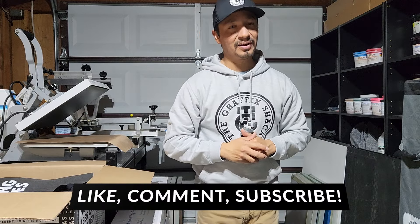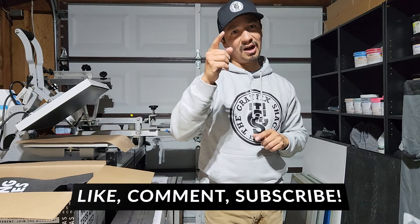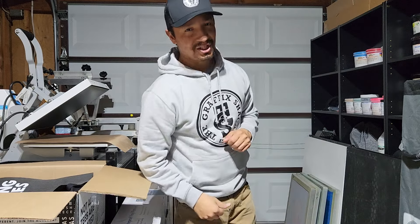Thank you guys for tuning in. Before I let you go, do me one favor — please subscribe, comment, and like. Appreciate you guys. Before I leave, I want to give a quick shout-out to my man Rudy over at Project Pro Embroidery. He came through last week — he wanted me to teach him a couple of things about screen printing. He dropped off some hats. Thanks a lot for the hats. If you guys need any embroidery, hit him up — Project Pro Embroidery.